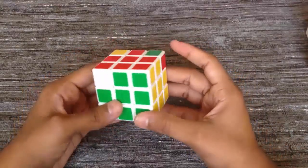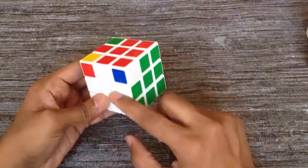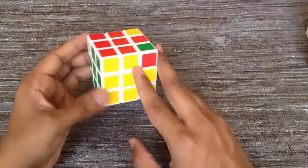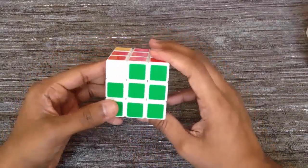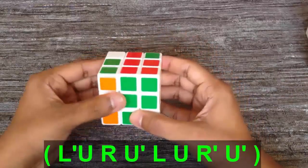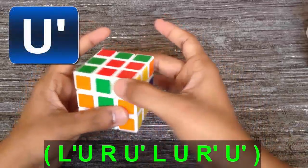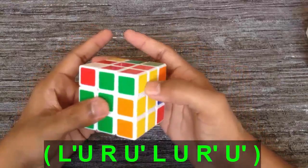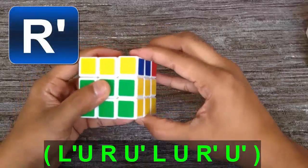Now we have to check the corner cubes again. We have to match all four corner cubes with their both-side colors and continue to apply the algorithm until we get all four corner cubes with their correct colors. Here we find one more cube, so again we apply the algorithm: L' U R U', L U U R', U'.